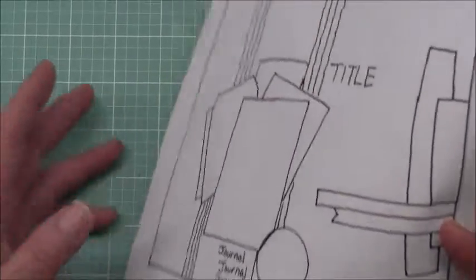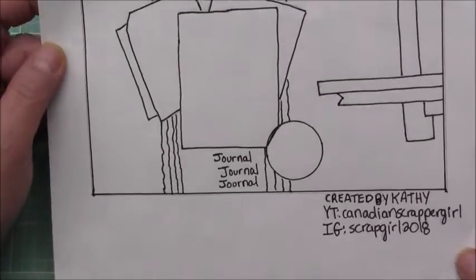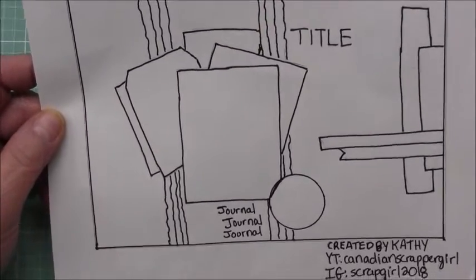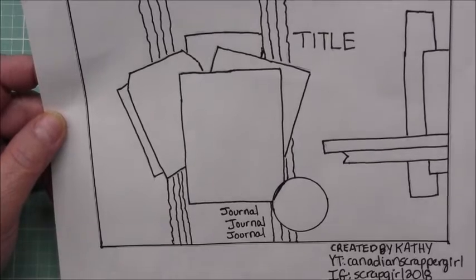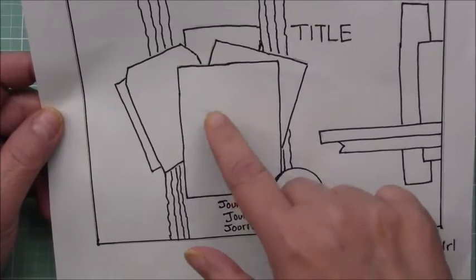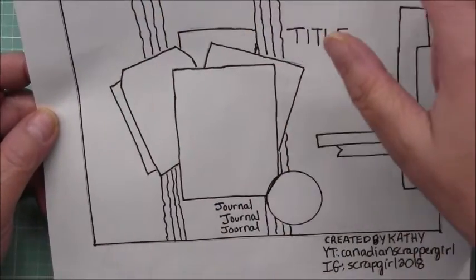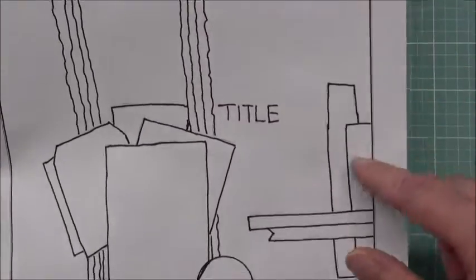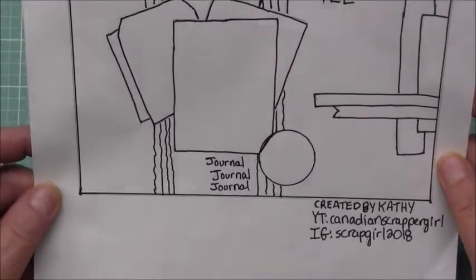This is the sketch I came up with. I apologize that it's just a hand-drawn sketch since I don't know how to use a computer program. So I have one photo, some layering, some torn paper, and some embellishments up here as well, plus some layering here, and you can put journaling there.